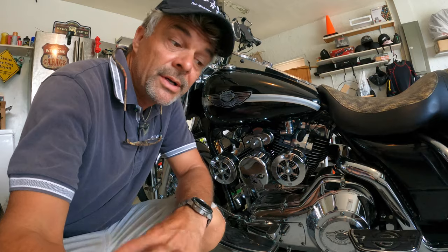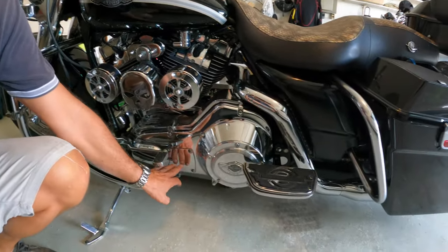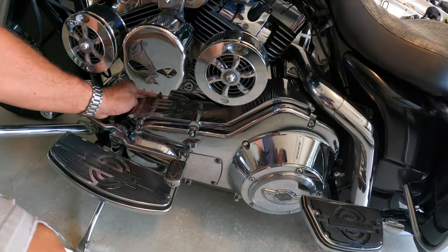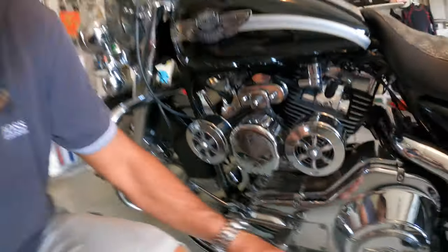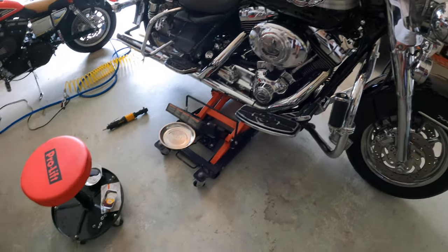I believe this upgrade will actually give a performance and mileage increase. The gaskets you'll need outside of what comes in the box include: the inspection plate gaskets, the clutch plate gasket, the big primary round gasket, and also one up towards the hot section at the end — that one has to be changed as well. Make sure you order those early or have a dealership nearby where you can get them.